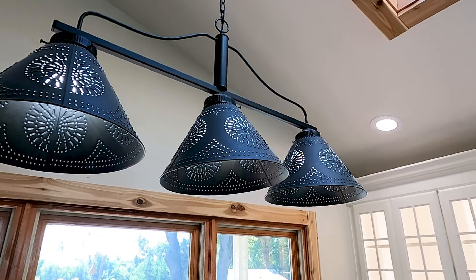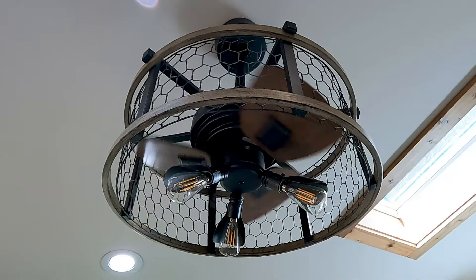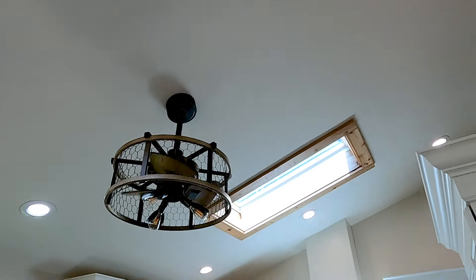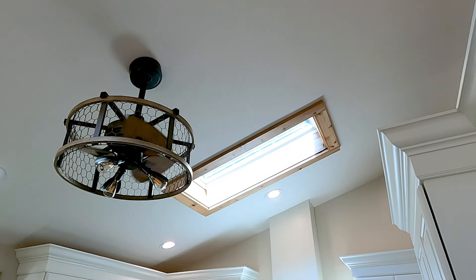The customer also added beautiful light fixtures and custom skylights with a vaulted ceiling, which really added to the uniqueness of this kitchen.